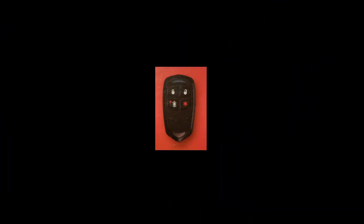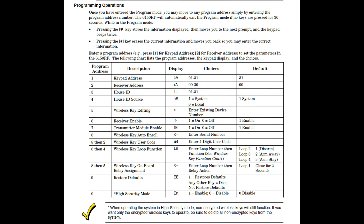At this point, you may be wondering: why did you drop out of programming mode before you programmed what each key does? Well, let me show you a cool shortcut. These program addresses are used to change the key functions. But if you take a look at this last column called defaults...